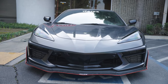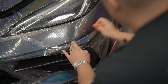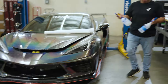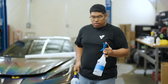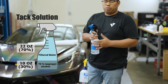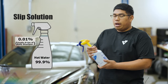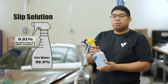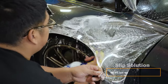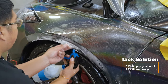Today we will be going over how to wrap the bumper of a Corvette C8 with Vycra's PPF protective film wrap. These are going to be your installation solutions. In the blue bottle we've got 10 ounces of 70% isopropyl alcohol and the remainder is just regular water. In the other bottle we've got hot water and about three to four drops of Johnson & Johnson baby shampoo. This is going to be your slip solution which is going to allow your film to move freely, and this will be your tack solution which will tack your film in place.